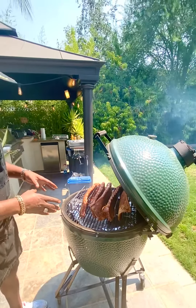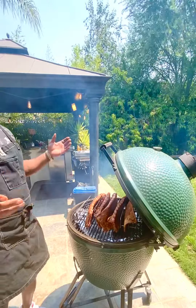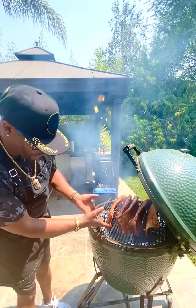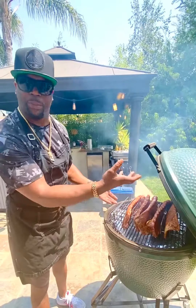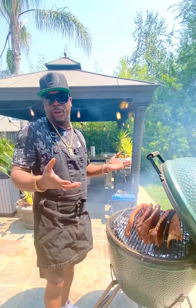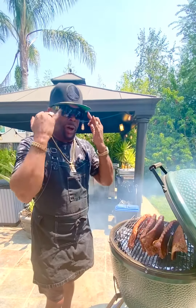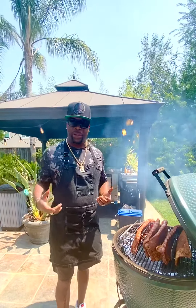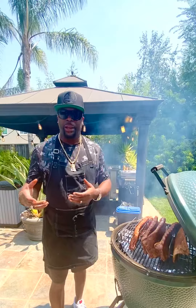What I did with the deflector plate is I wrapped it in foil, because I don't want it to get all black from the smoke — so it lasts longer. And then I got a little water pan in there, put some onions and some garlic in there. That's just for good measure — you don't have to do that, but that's just the little extra things I put in.